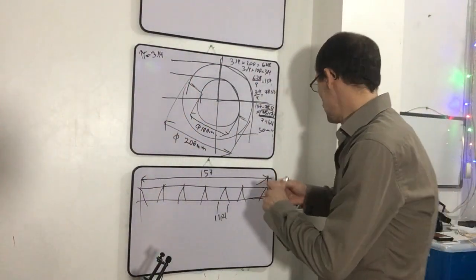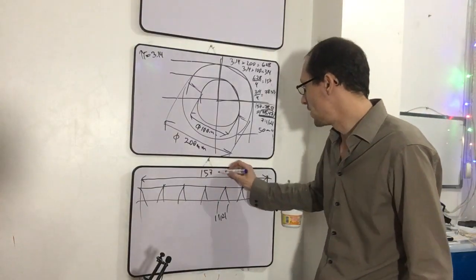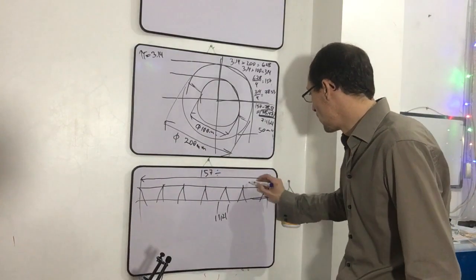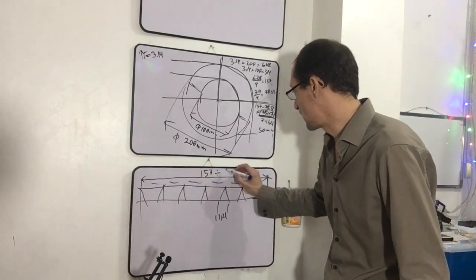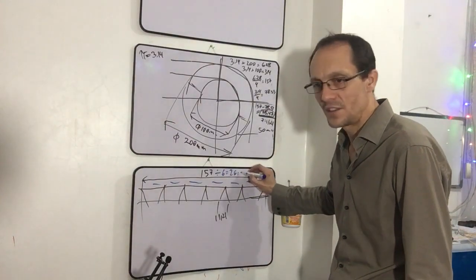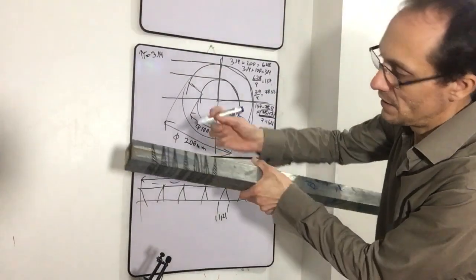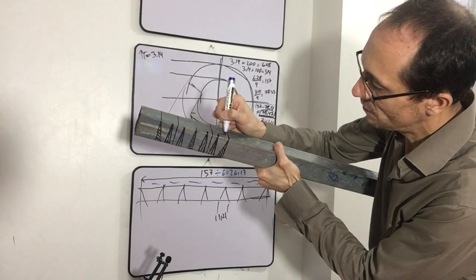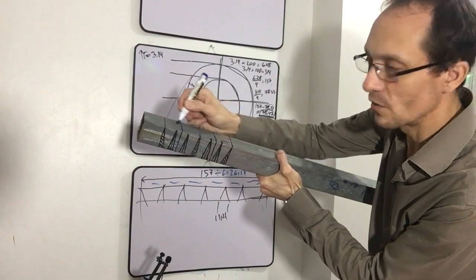Here you calculate 175 divided by 6 — that is 26.17 millimeters. Each triangle in the 6-triangle example is 26.17 millimeters. Going from here to here, to here, to here — each one is 26.17, 26.17, 26.17, and so on. That's what you need to know to make it look perfect.